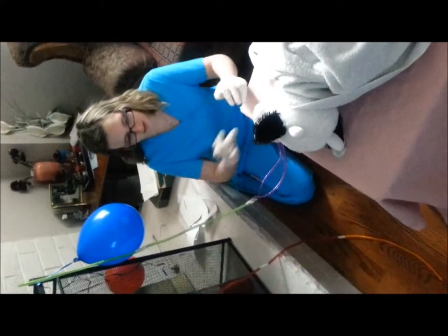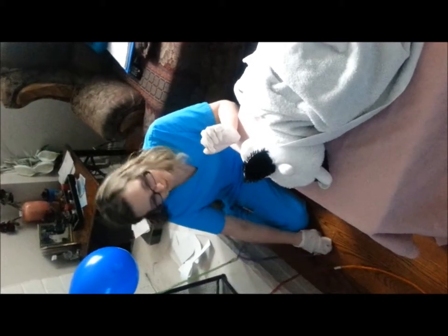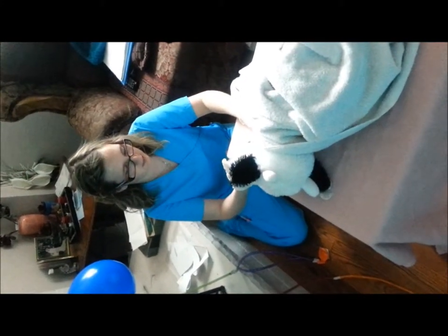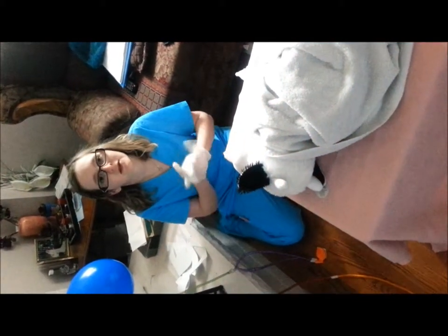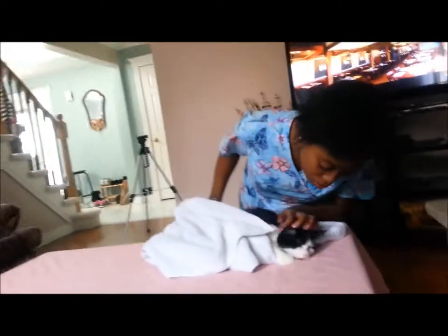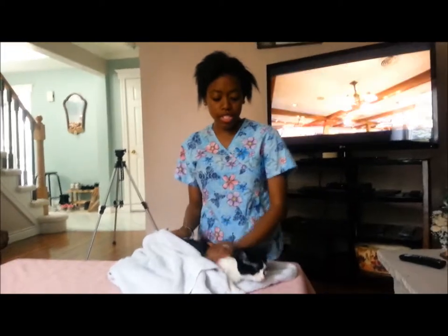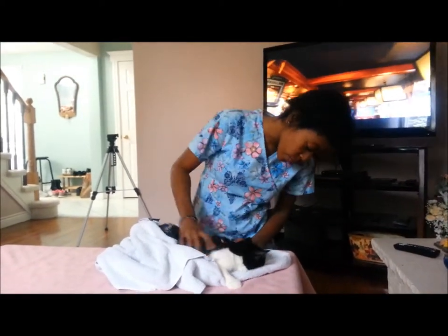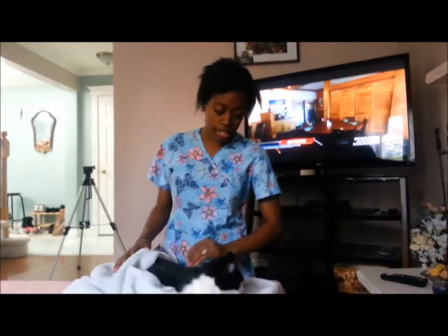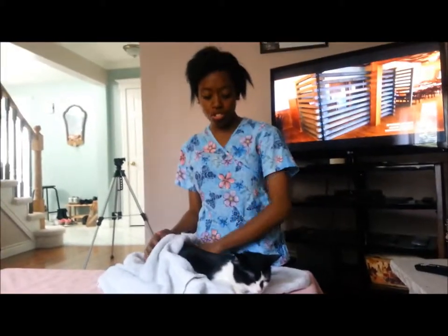Now we're gonna turn off the anesthetic machine and unhook her from the vaporizer and the circuit. We're gonna give her Metacam for the pain via the cephalic vein. You'll notice she's in lateral recumbency, so she'll wake up on her side. I'm gonna wake up Oreo by rubbing her and warming up her body a little bit to stimulate her to wake up. Her eyes are slowly opening. We also put lube in her eyes to keep them nice and moist during surgery. Now that she's awake, we're gonna put her in a cage and give her some fluid to make sure everything went well, and she should be healed up.